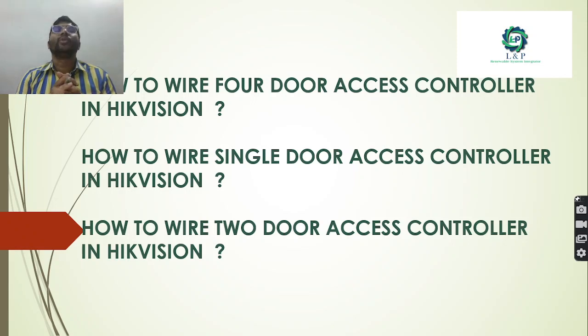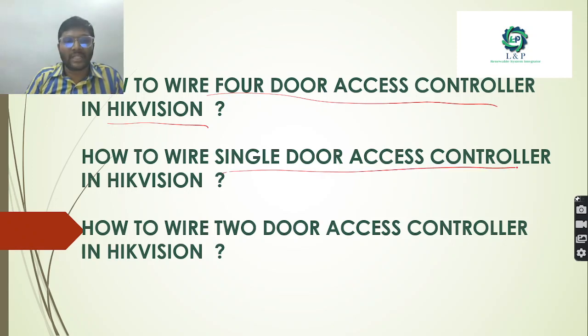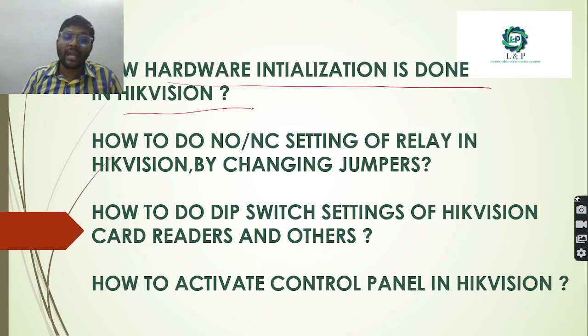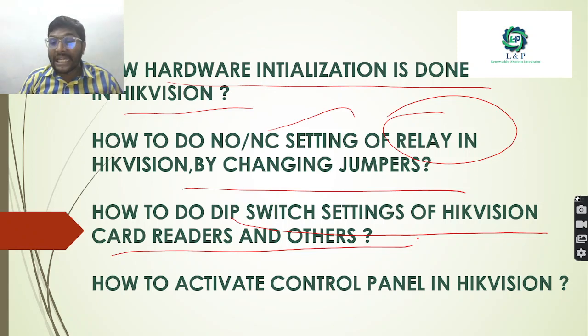So what are the things we are going to discuss today in part 2? In part 1 we discussed many things in general, and in part 2 we are going to discuss about basic controllers - access controllers of Hikvision brand. How to wire 4-door, single door, and 2-door access controllers in Hikvision, how hardware installation is done, how to do NO and NC settings of relays by changing jumpers, how to do dip switch setting changes for card readers, and how to activate the control panel in Hikvision.